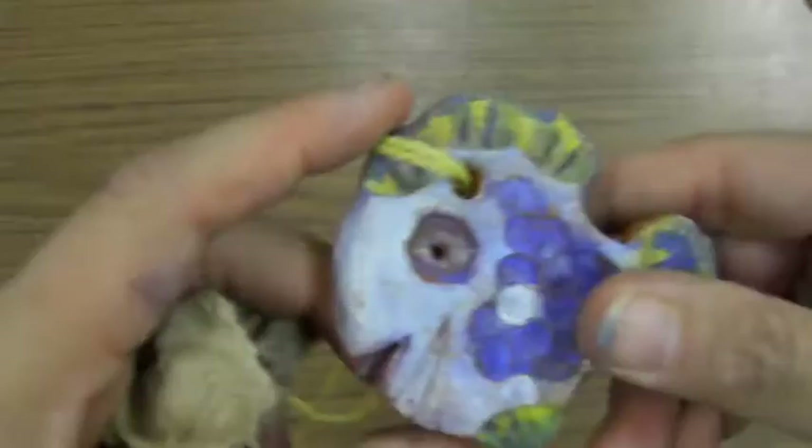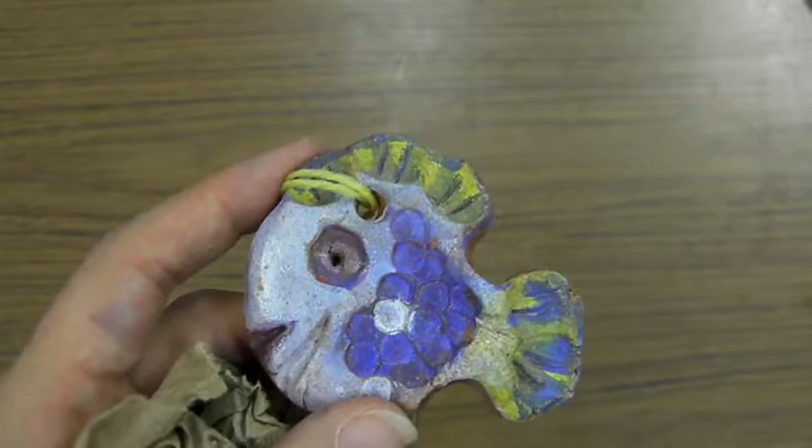And that's it on how to make your clay fish. This is your practice today, but next time when you come in, you're going to make the real deal out of earth clay. And that's it!